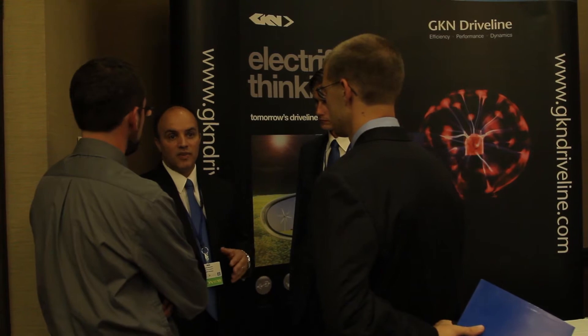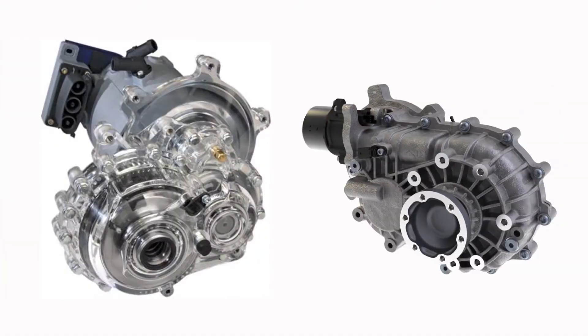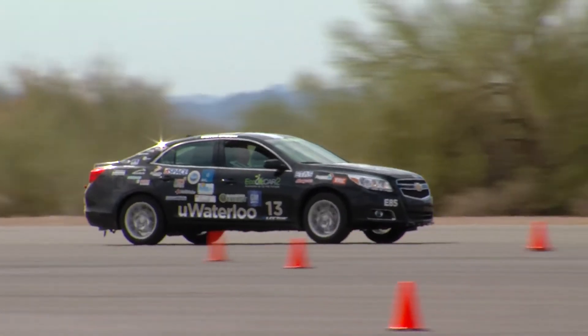The support that GKM provides us is amazing. GKM provided us two different mixed gear ratio gearboxes for our TM4 traction motors that we put in our vehicles to power the car, as well as engineering support on how to integrate these gearboxes into our vehicle.